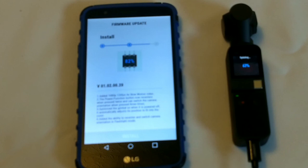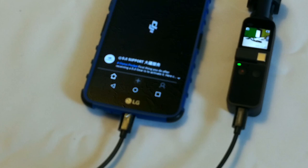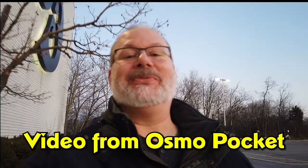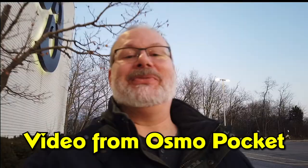We'll have more on the audio in a future video. Activation is now complete — you may now use the Osmo Pocket. Thank you for coming along with me for the unboxing of the Osmo Pocket and seeing how we register and update this device. Don't forget to subscribe, comment, and share.